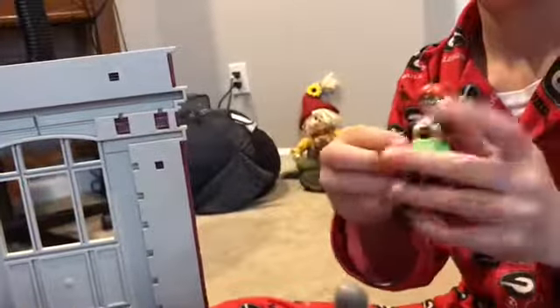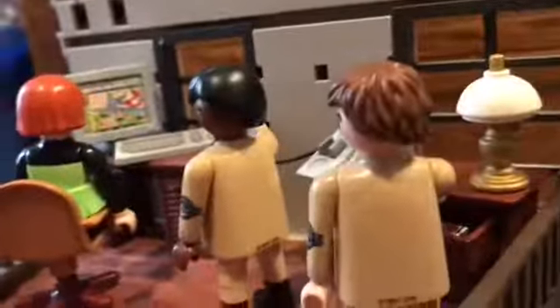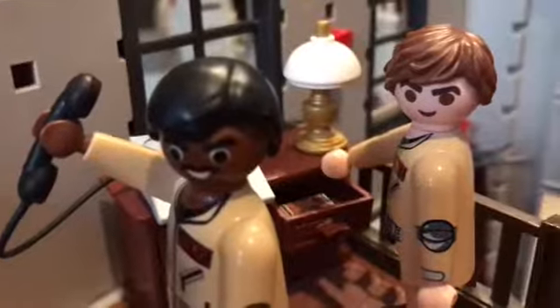Now walking up to the last floor — the Ghostbusters Firehouse. Here we have Janine in her little spinning chair. There she is, Janine. Then we have Winston calling for an emergency. Ray is grabbing a book from the drawer, and there's a little lamp on the desk. I like the computer because there's actually a screen and a keyboard.